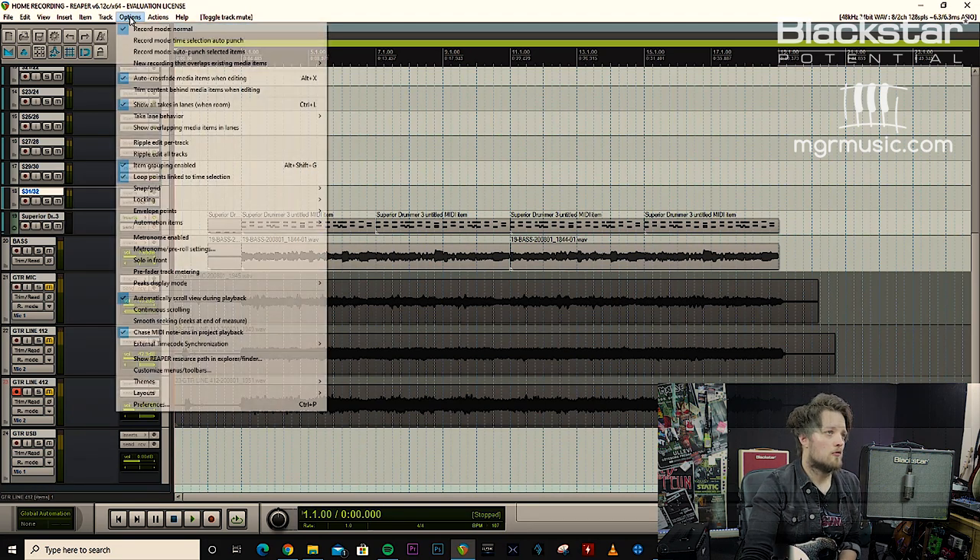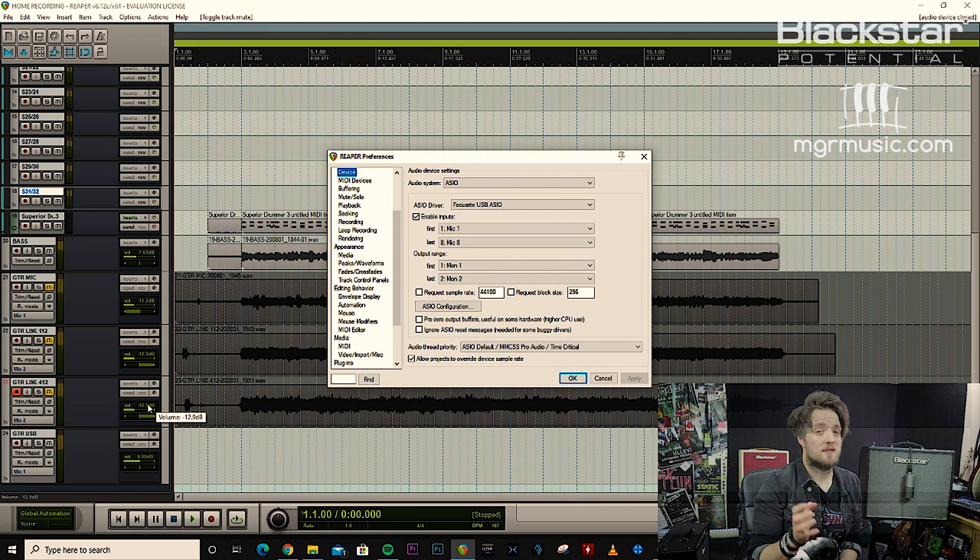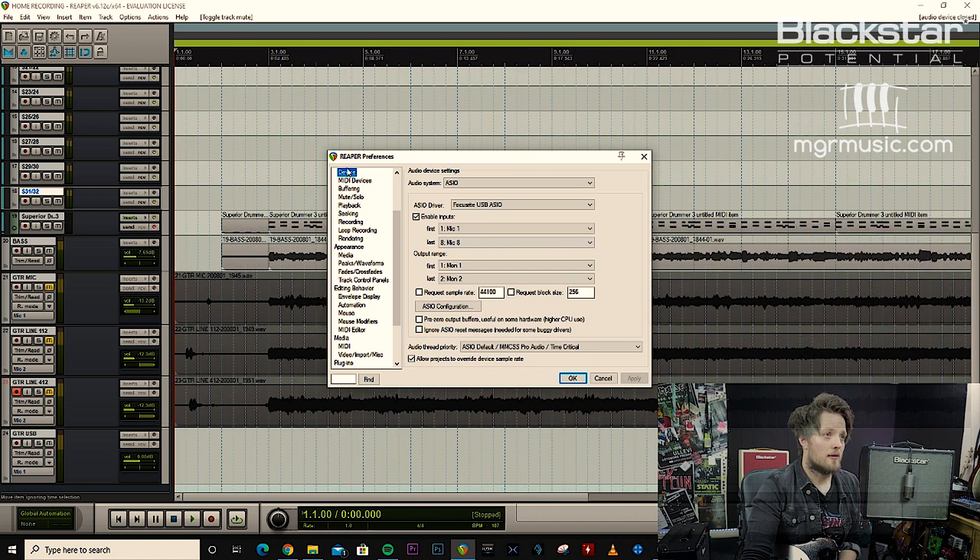In Reaper I'm going to come over to my preferences — this will be the same whatever DAW you guys are using, you just have to go into the preferences and find the audio device menu. My audio system is set to ASIO, which is correct, but I want to change my driver from my Focusrite USB — which is the interface I'm using — to ASIO for All, which is the universal driver.